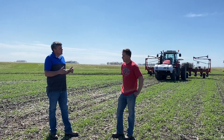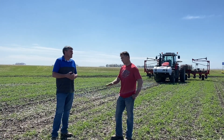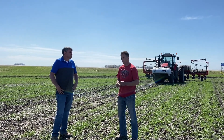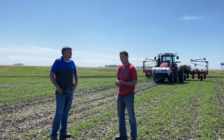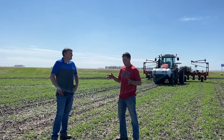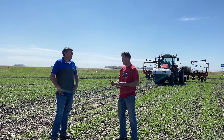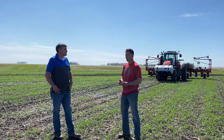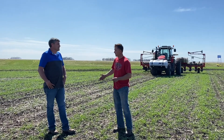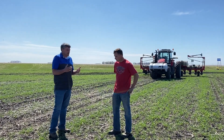Have you seen any yield lag by changing to this system, or is it still about the same with just lower inputs? I haven't seen a yield lag. Part of the reason is that especially when planting into rye, we have the capability of applying some nitrogen with our planter. People talk about the allelopathic properties of rye killing your corn, but I tend to think it may be more of a nitrogen tie-up issue. Having the capability to put some nitrogen on with the planter kind of offsets that. We have not seen a yield loss in no-till versus strip-till, and actually our one conventional field the last couple years has been our lowest yield and highest cost.